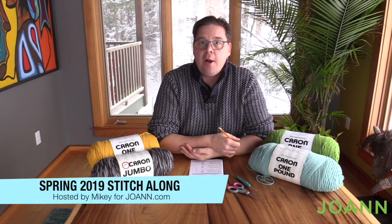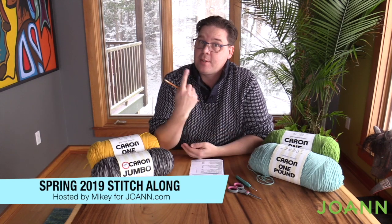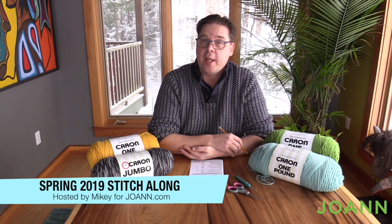Hey, welcome back to The Crochet Crowd as well as my friends over at JoAnn.com. This is week number one of our Stitch Along. We're gonna get started this week to really put the pieces together and the foundation of our particular blanket together. We're gonna work on a basic granny square for this week. You're gonna crochet the amount that you need and then join me next week as we continue our Stitch Along.